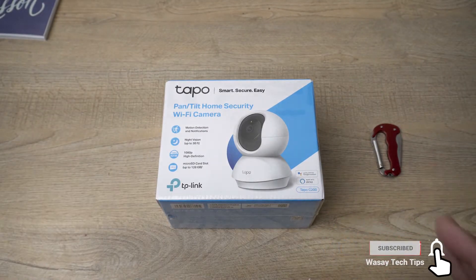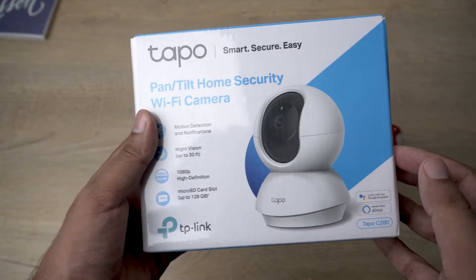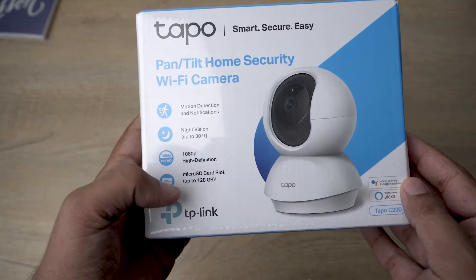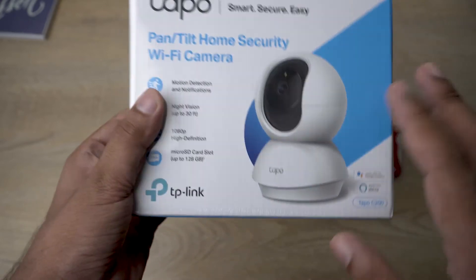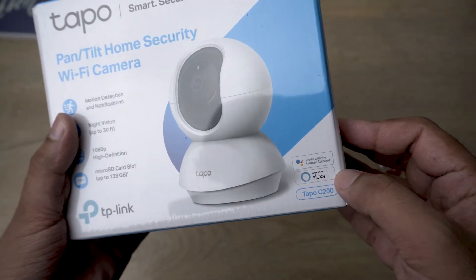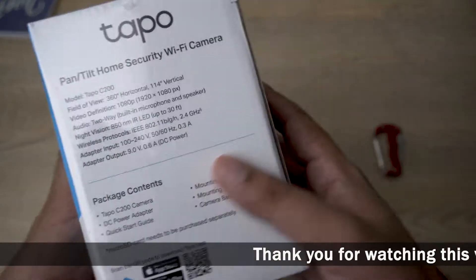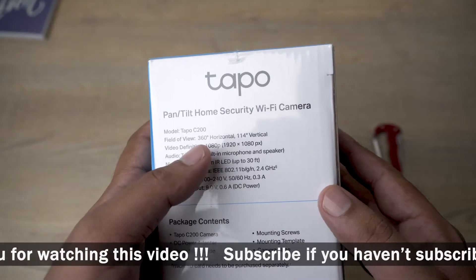Here we got some of its specs. It supports motion detection and will give you notifications. It has night vision up to 30 feet, it can record at 1080p high definition, and it supports a micro SD card up to 128 GB to store the recordings. It works with Google Assistant and Alexa, and the model is Tapo C200.